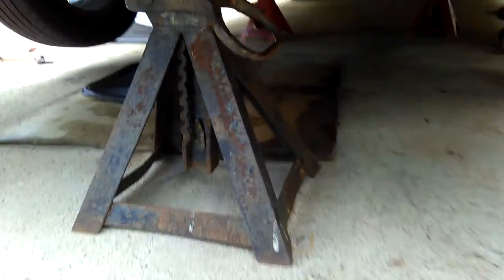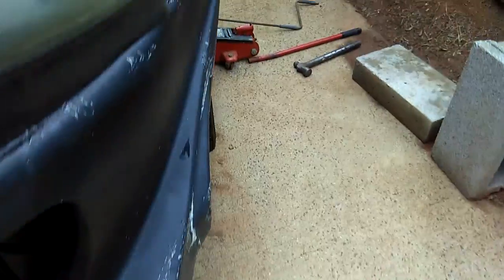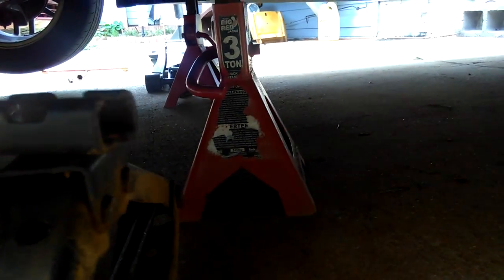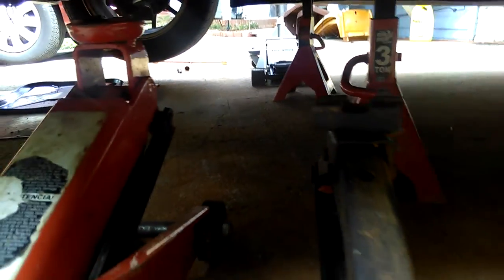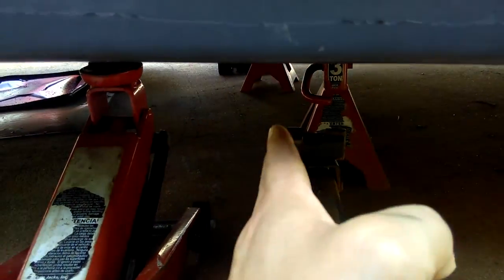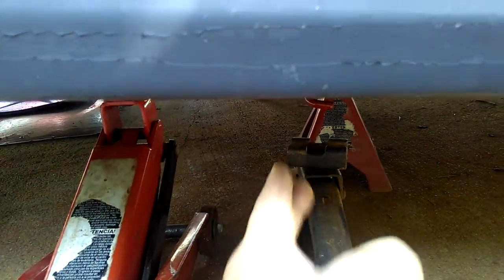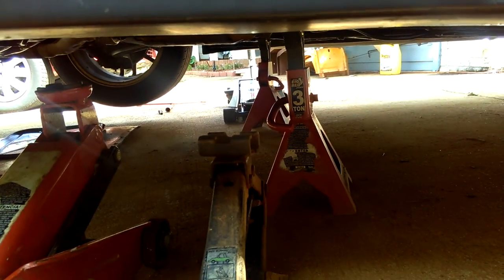I have another jack right here in the front, just put it right here at the crossmember — jacked up like that. I'll show you why it's not straight: this side of the jack is a little bit down further than the other side, which is a little bit upward. Usually I have both jacks straight like that, but today somehow I didn't make it perfectly straight.